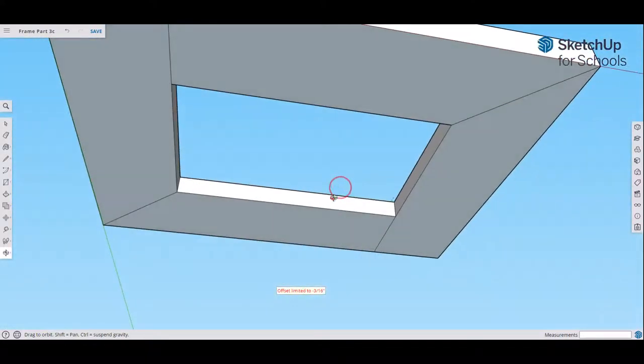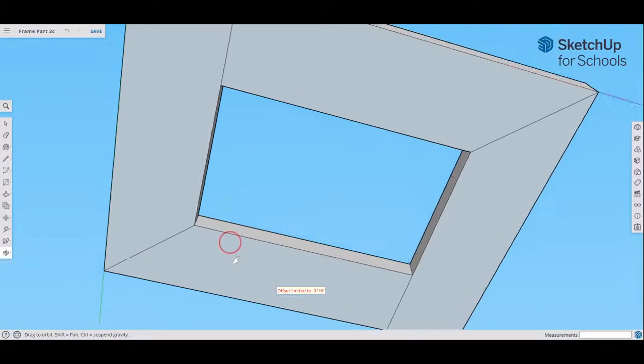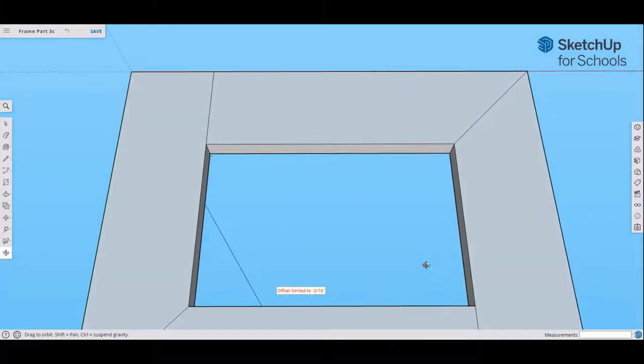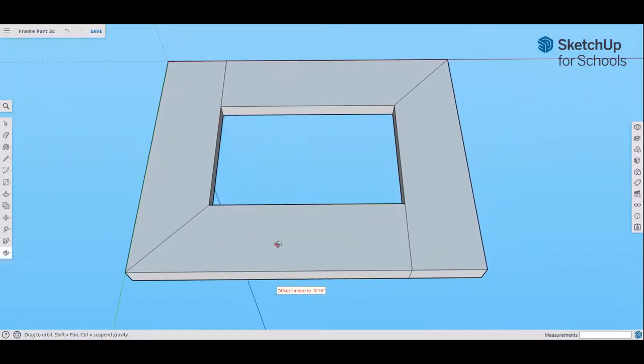Rotate so you can see better. We're going to create a cove groove all the way around the outer perimeter of the front of the frame. Remember, this is the front now — we've rotated to the front. I'm going to show you some new tricks here.